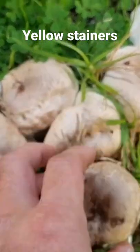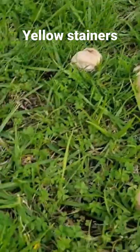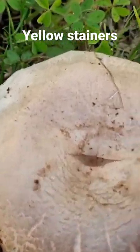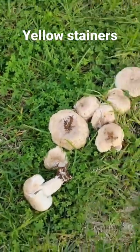There's quite a few of them. Do a scratch test — they do turn yellow quite well. I think there's one here, and there's one over there too. Amazing.